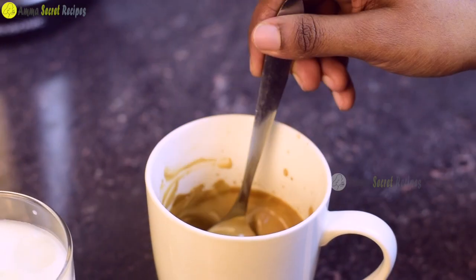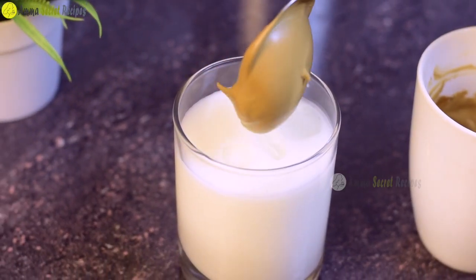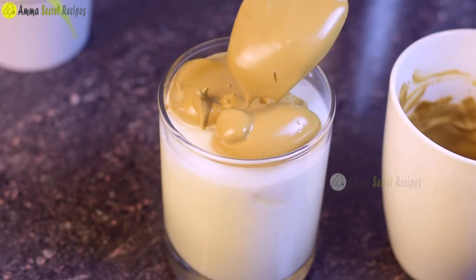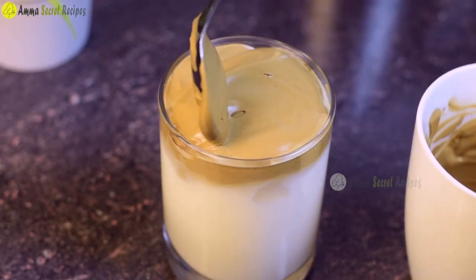We have coffee cream. We can put the cream in our cup. This is a cup of coffee.